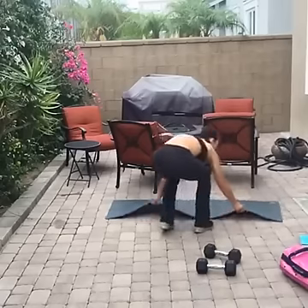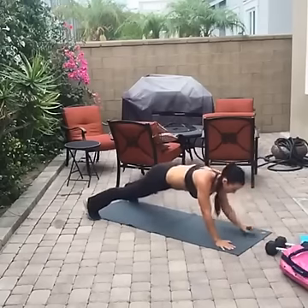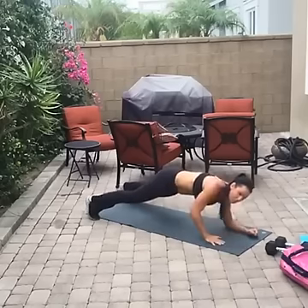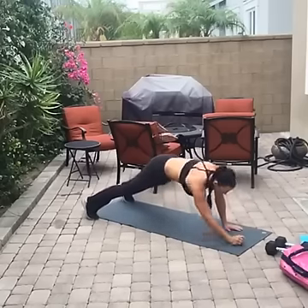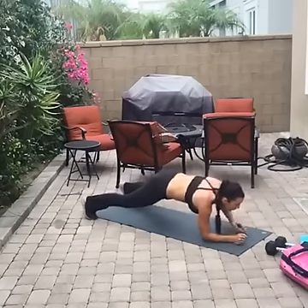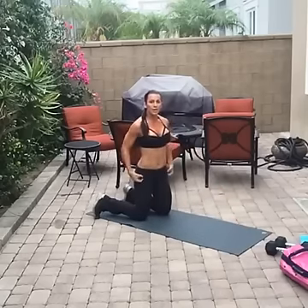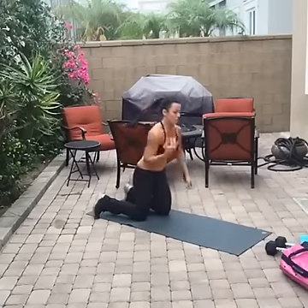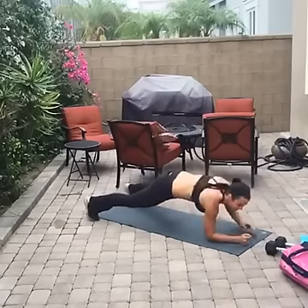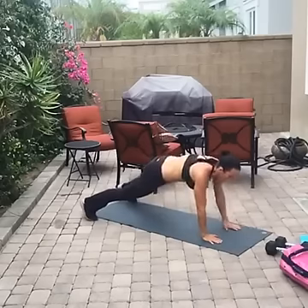We're doing down-ups: from push-up position, go down, down, up, up — alternate which arm elbow goes down first. Now that I've shown you the first round, next round you should just be going hard, not even paying attention to me on screen. When you're at the top, your hands should be under your shoulders — down, down, up, up.